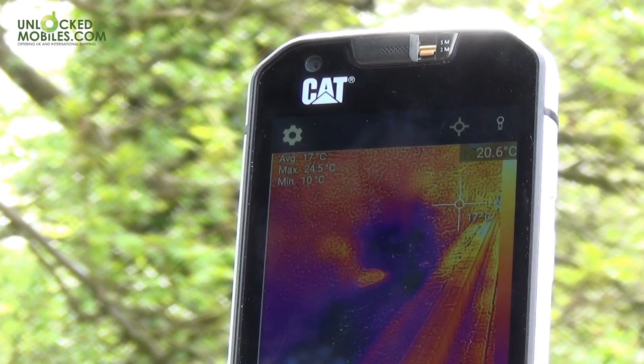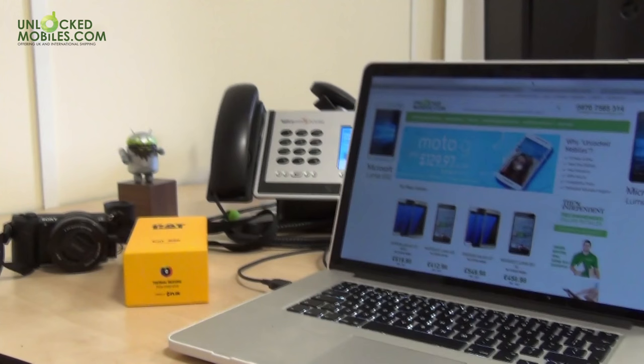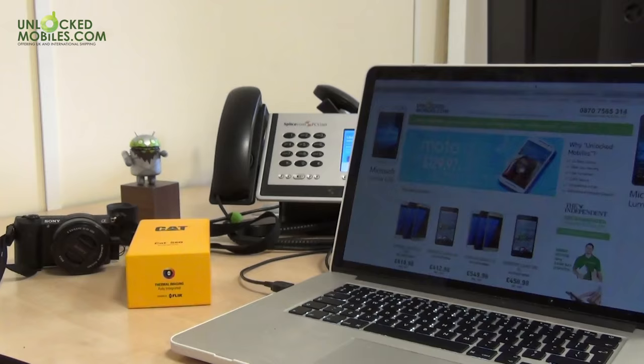If you want to hear about the full specs of the S60 and see what's in the box, check out our unboxing video coming soon. Don't forget to subscribe and comment with any ideas you've got for the use of the thermal tech below, and check out our web store to purchase the CAT S60 SIM-free from Unlock Mobiles. Thanks for watching!